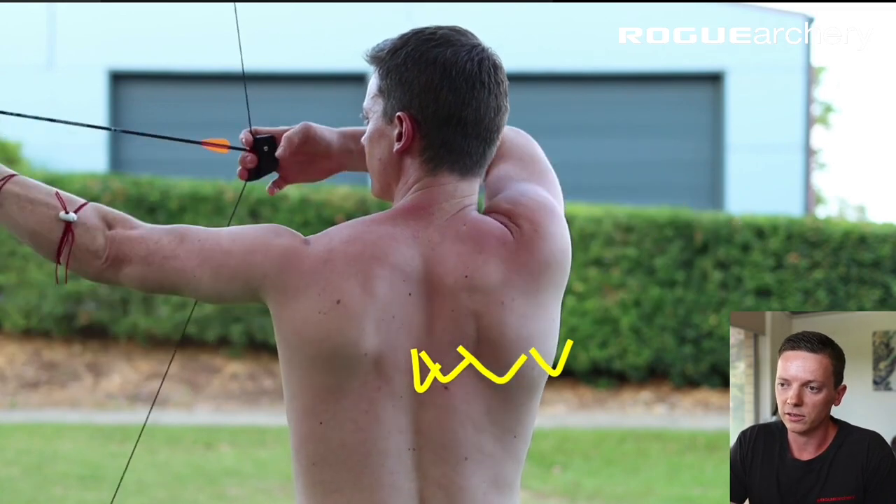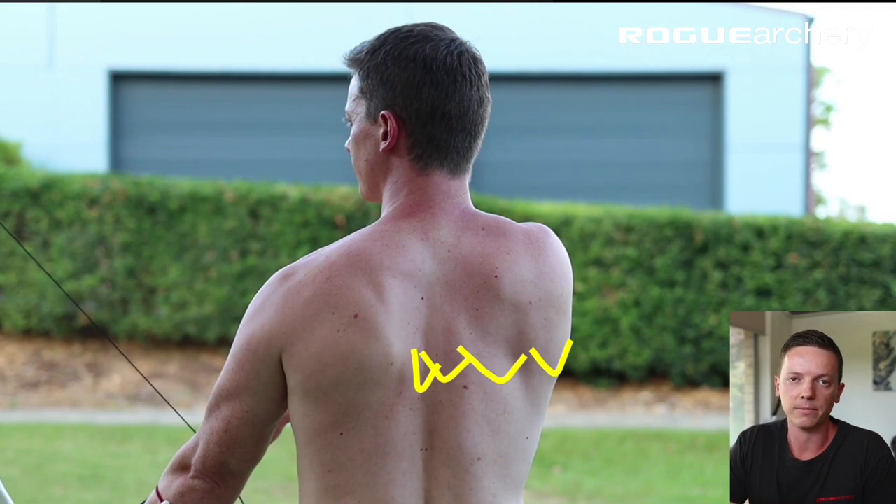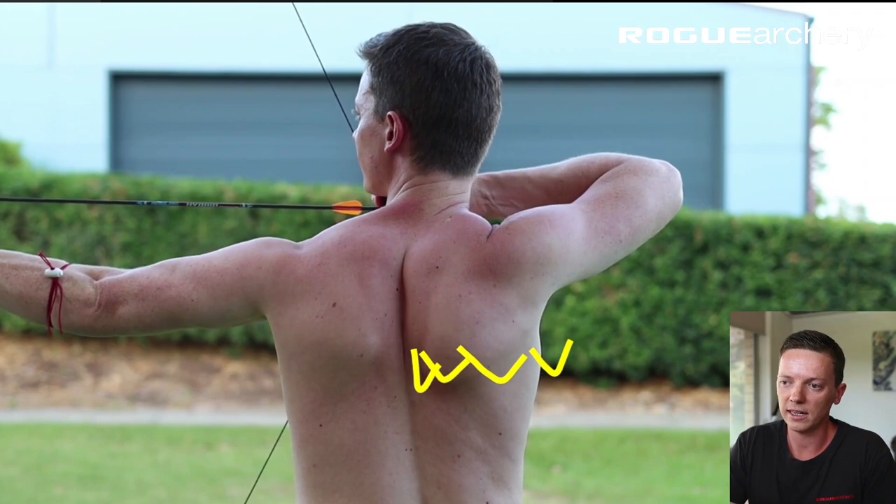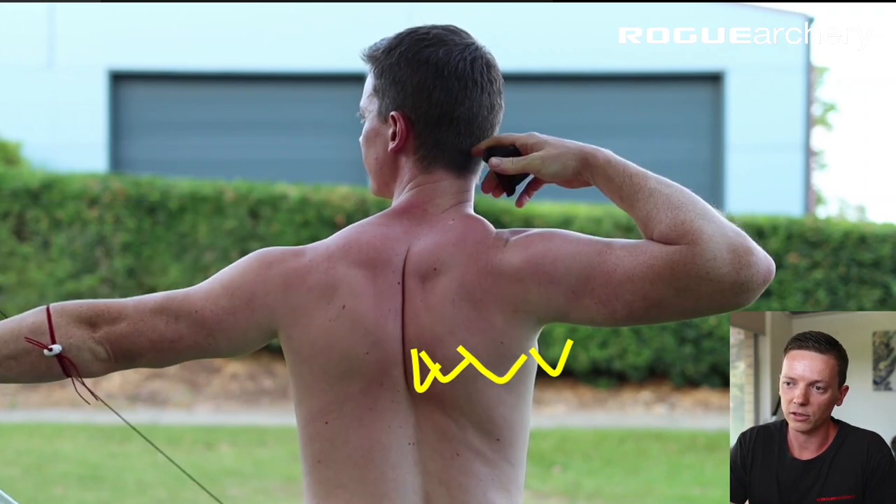So let's review this through the draw sequence. Setup position: 20%. Raise pre-draw: 50%. Loading anchor: 80%. Release, follow through: 100%.